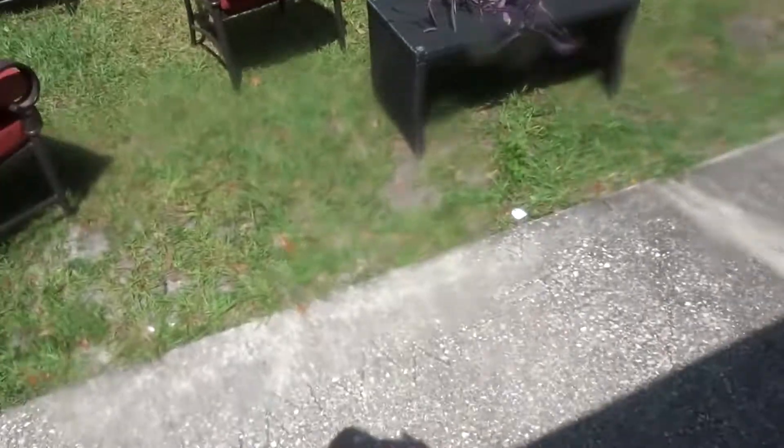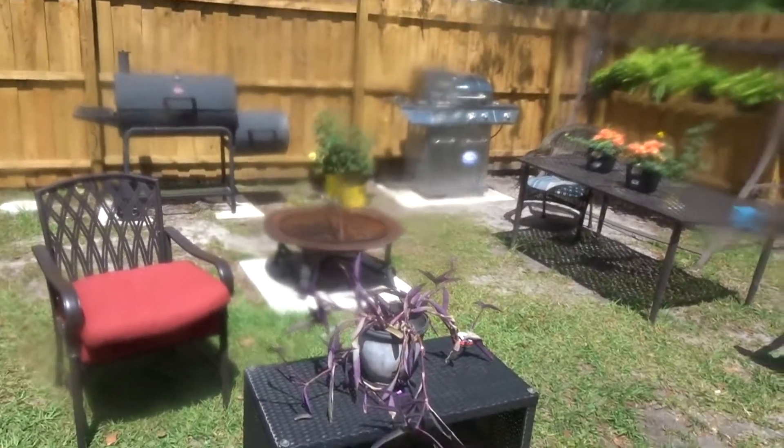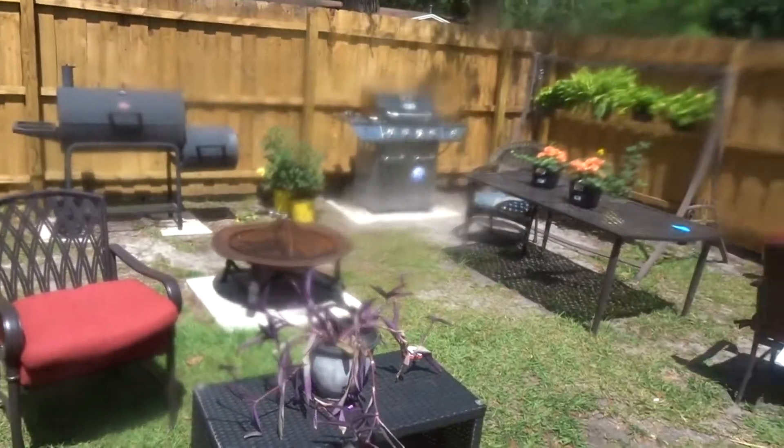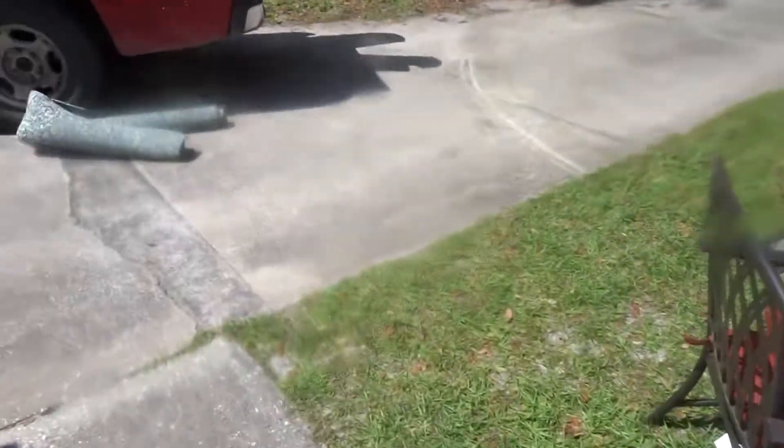Hello you guys and welcome to Joanne's kitchen. I'm getting ready to do another video, and this time it's a garden update.